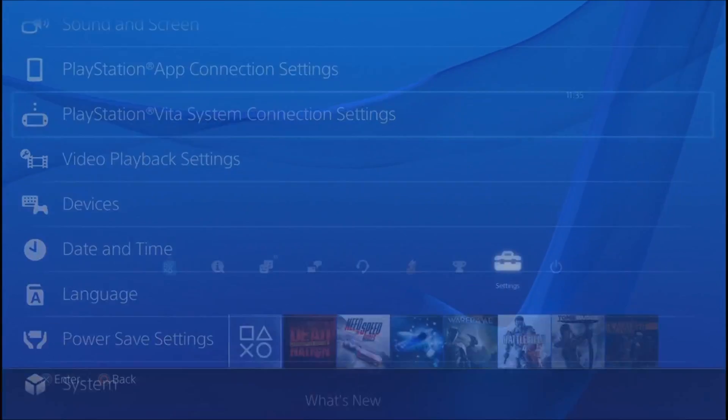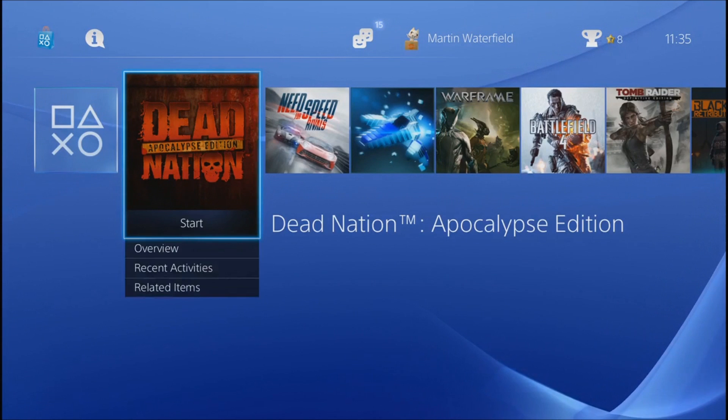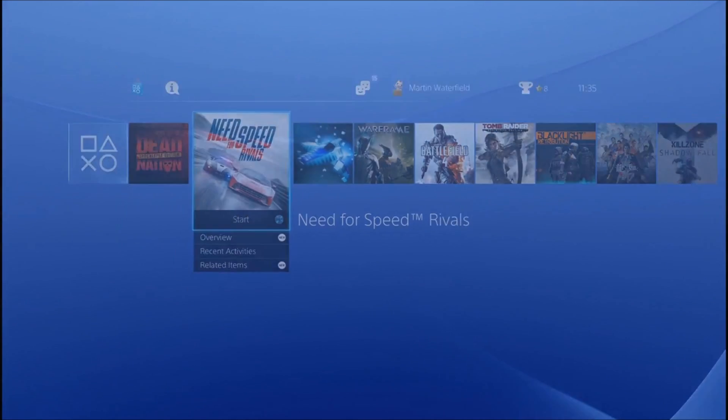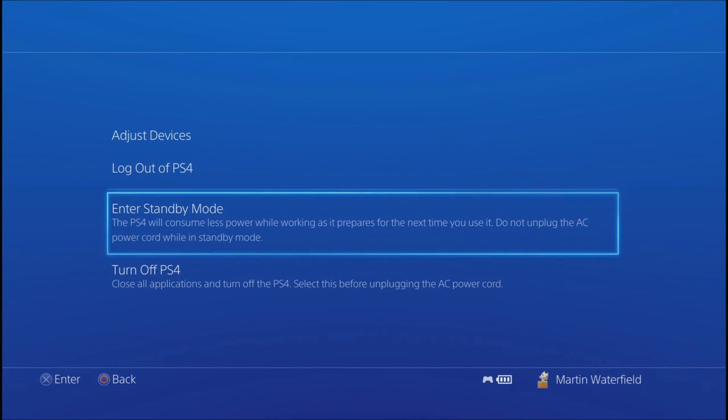Once you've done that you're all set. What you can do now is enter standby mode, and once you're in standby mode, when you have your Vita with you, you should be able to connect. I'm going to split this up — I've shown you the settings you need on the PlayStation 4, and now I'm going to shoot another video in my car miles away from my house.